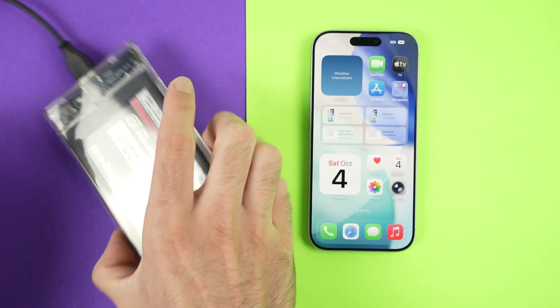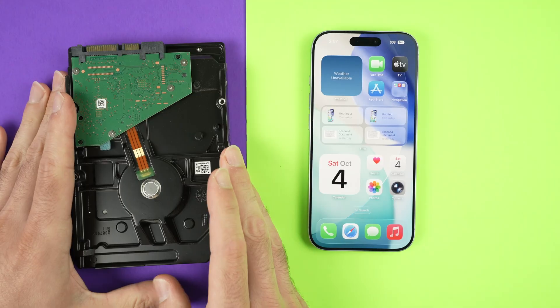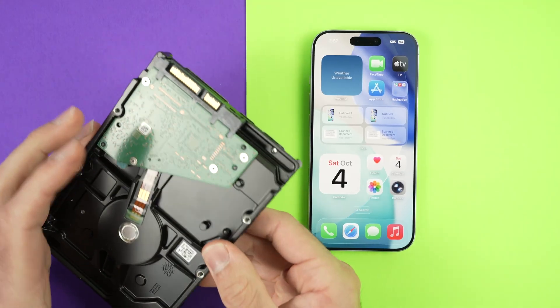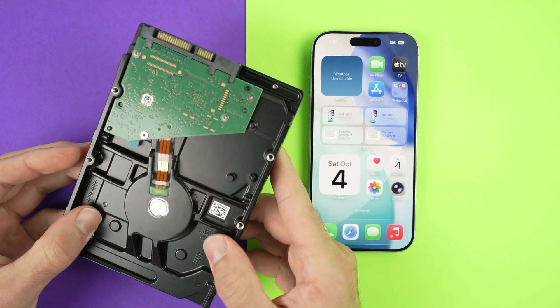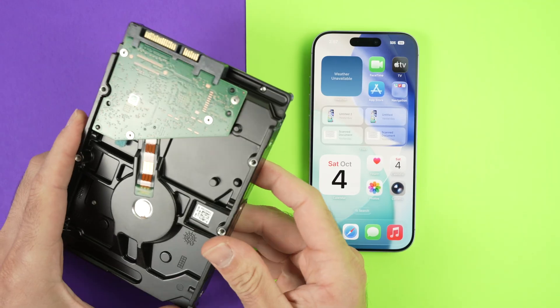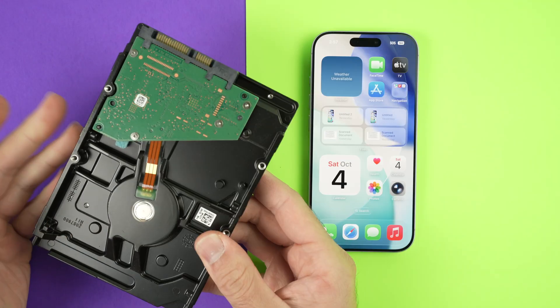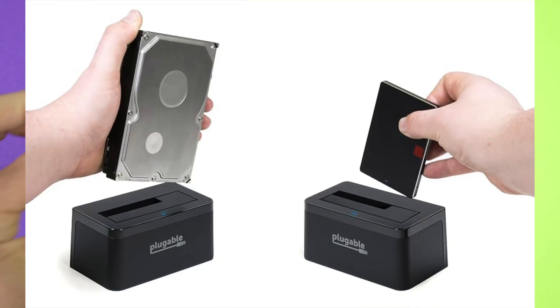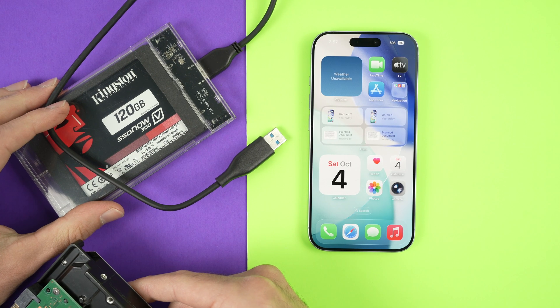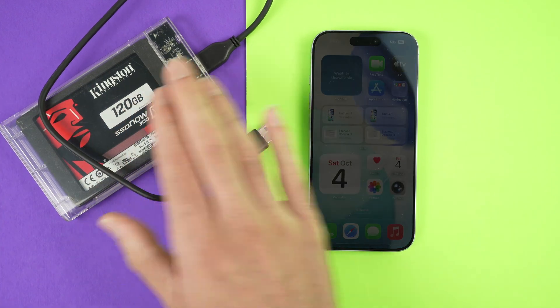Over here, I have an SSD drive that I can connect a USB cable to. If you have an actual hard drive like the kind you plug into a PC computer, you'll need some sort of device to be able to read it. They sell docks that you connect the hard drive to, and then connect the dock using a USB cable, the same way that this SSD works. But for this example, I'll use the SSD.